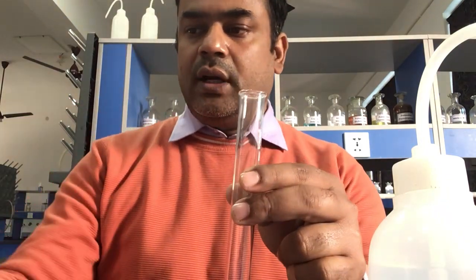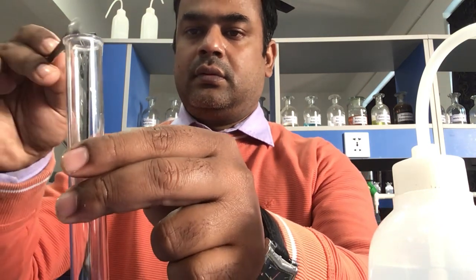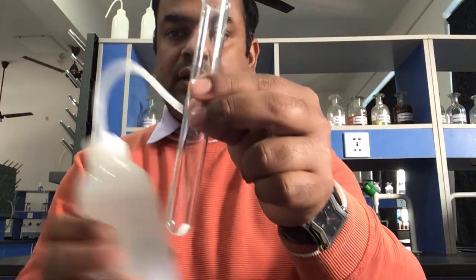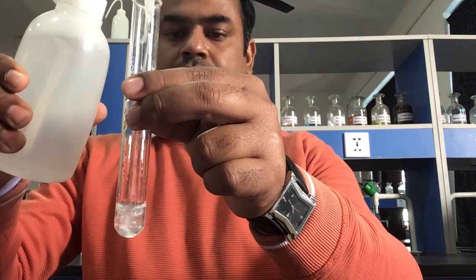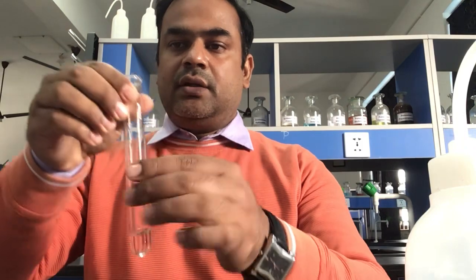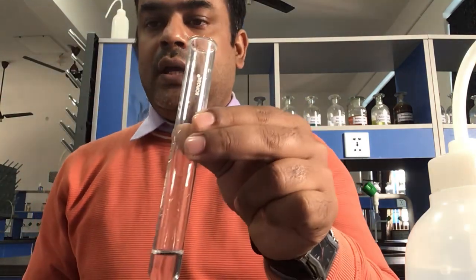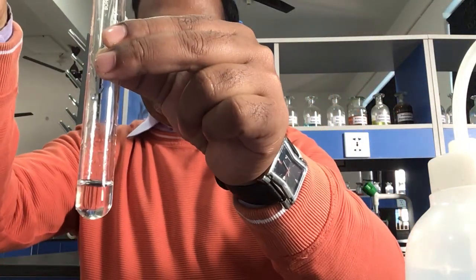Now another test tube is taken, and again a pinch of salt is added into it. Distilled water is added — you can see the salt here. Now an aqueous solution of AgNO₃ is added into the salt solution.